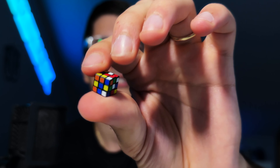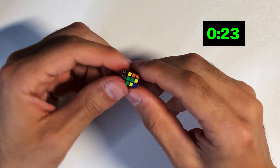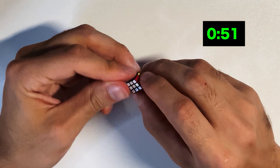So I've got to be really careful not to lose it. I'm going to go ahead and scramble this thing right now to see how long it's going to take me to solve. And obviously it's not a speed cube, so this might take me a few minutes. It's kind of tough to grip, but it actually turns pretty well.